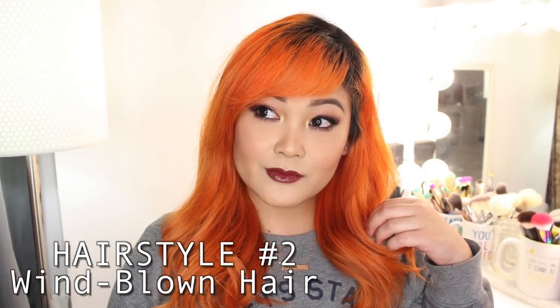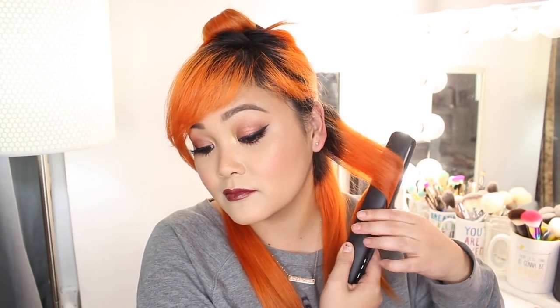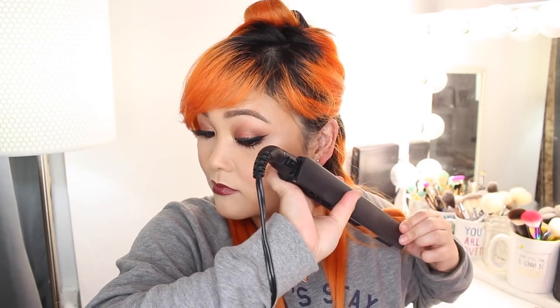Hairstyle number two is windblown hair. This hairstyle features a slight curl to the hair but nothing super defined — it's a super easy everyday kind of hairstyle, just to give some life to stick-straight hair. I like to work in sections, taking pieces of hair and clamping my flat iron down about halfway, then slightly twisting it back and dragging it down.